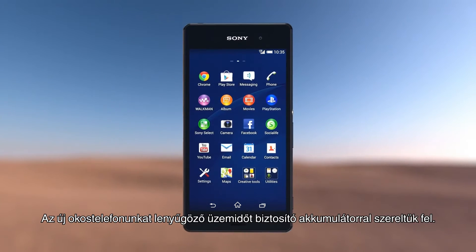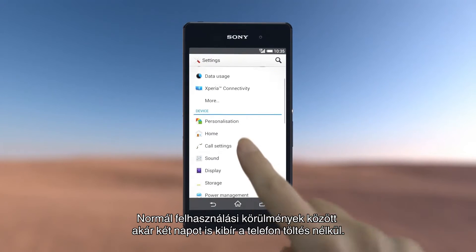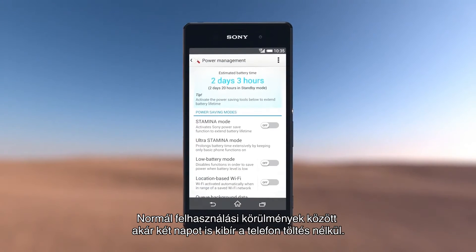Our new smartphone is powered by impressive battery technology. Use your smartphone for normal everyday activities and it will run for over two days without charging.